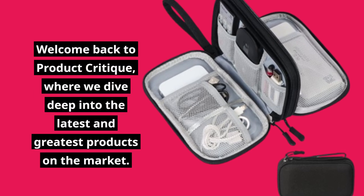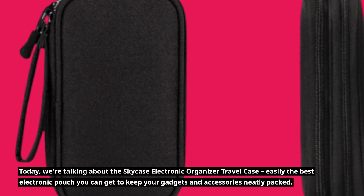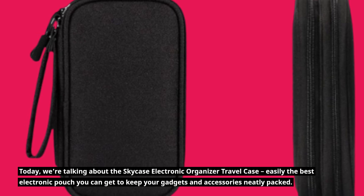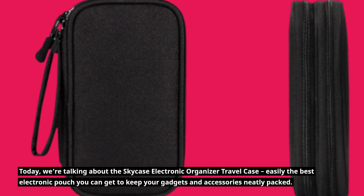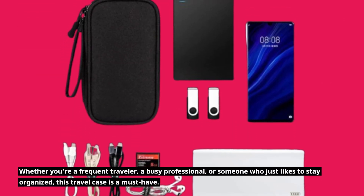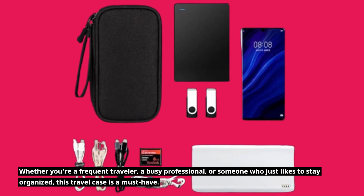Welcome back to Product Critique, where we dive deep into the latest and greatest products on the market. Today, we're talking about the SkyCase Electronic Organizer Travel Case, easily the best electronic pouch you can get to keep your gadgets and accessories neatly packed. Whether you're a frequent traveler, a busy professional, or someone who just likes to stay organized, this travel case is a must-have.